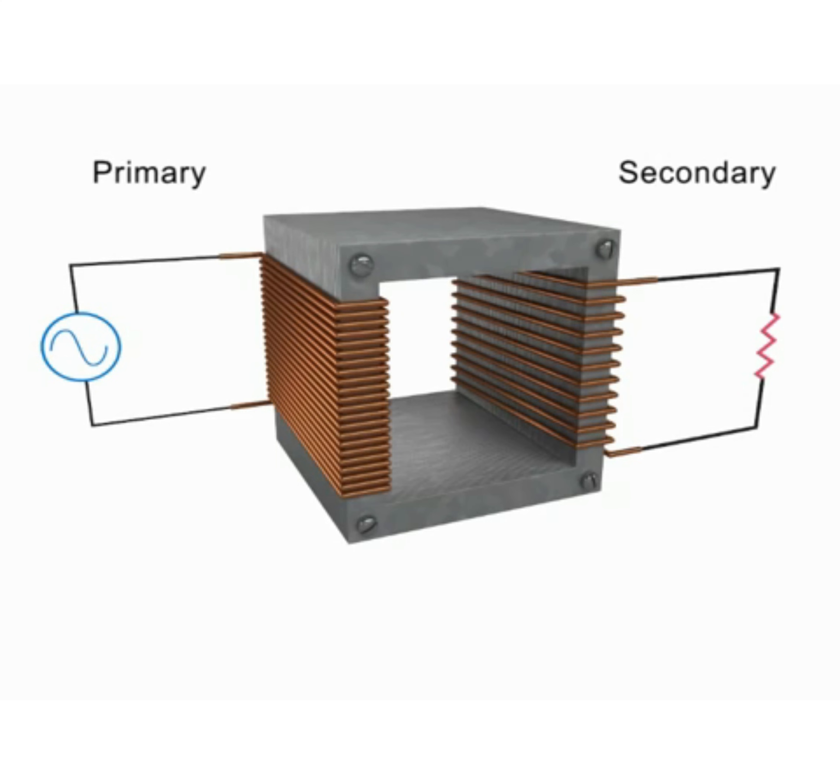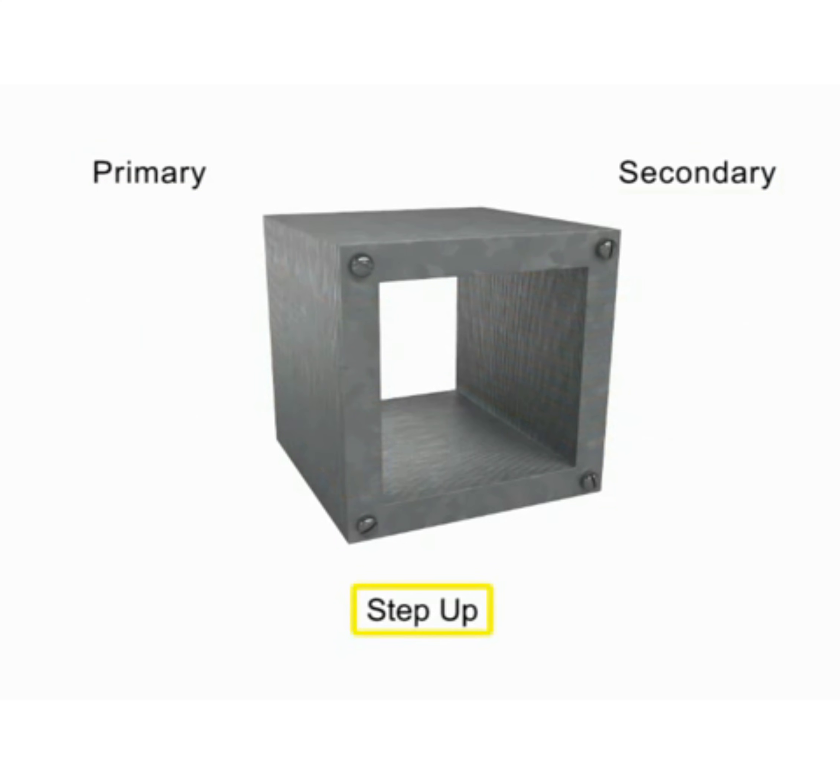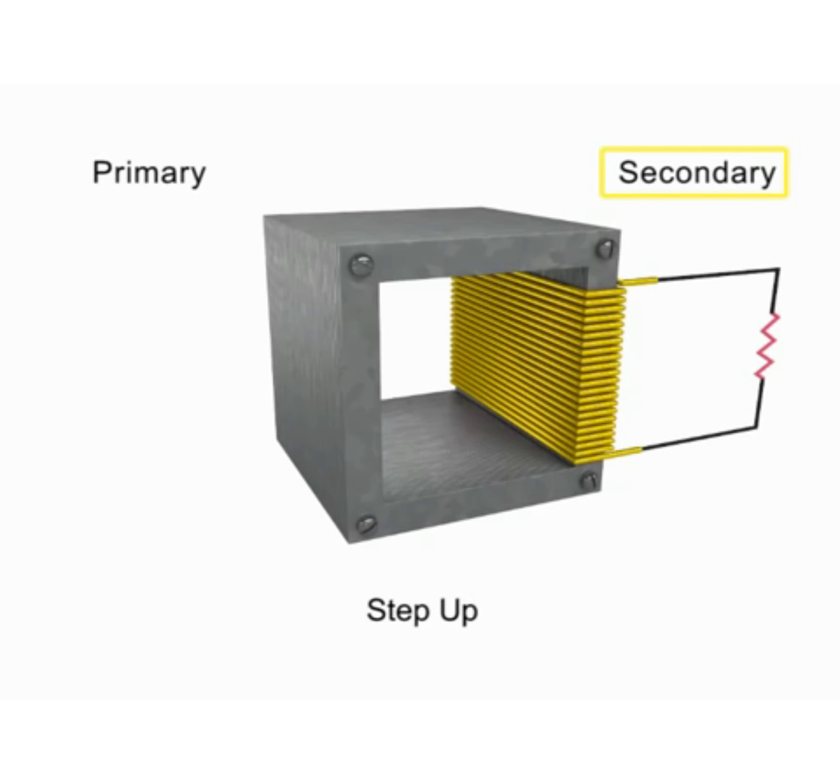Transformers can either step up or step down a voltage. In a step-down transformer, the number of turns in the primary coil is greater than the number of turns in the secondary coil. In a step-up transformer, the number of turns in the secondary coil is greater than the number of turns in the primary coil.